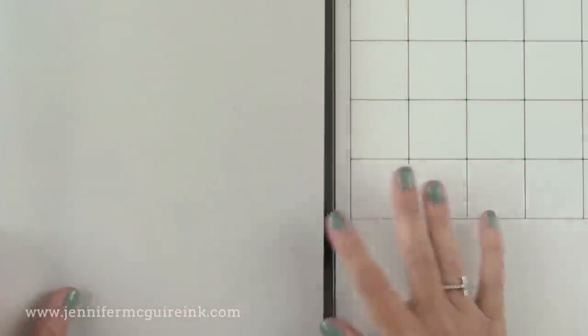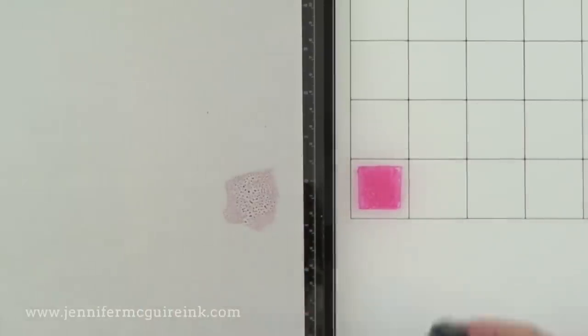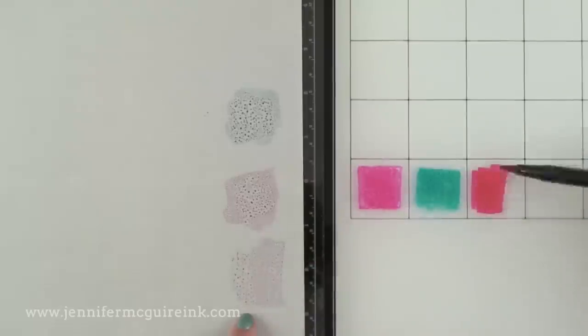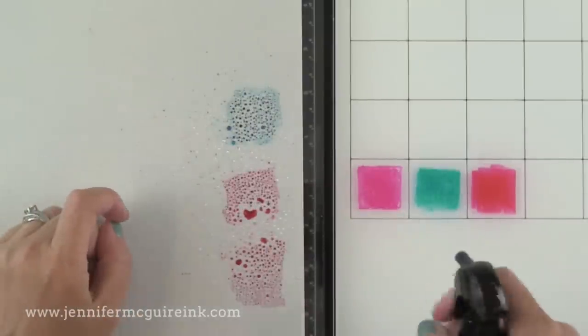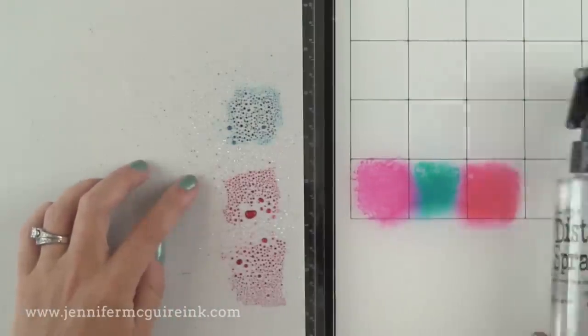I wanted to show a comparison between working on the glass and working on that craft sheet. When I put ink onto the craft sheet, you can see it beads up — but when I put it on the glass, it doesn't. So if I'm trying to put some marker onto my work surface to pick up with a water brush, more of it goes down onto the glass. However, there are some fun techniques you can do with the beading on the craft mat, so it's good to have as well. These are the kinds of things to keep in mind about the difference between the two work surfaces. I find that mixing inks and doing inking techniques on the glass really works well for me.